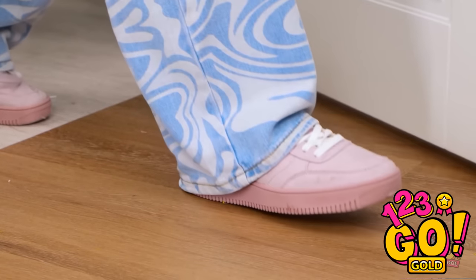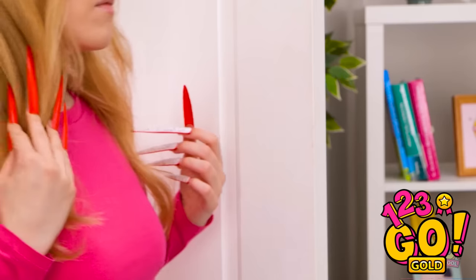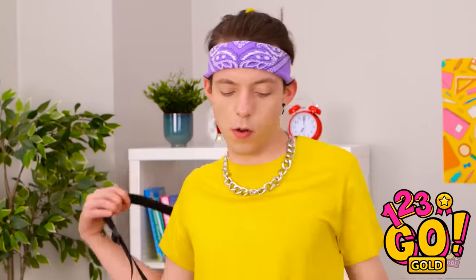I can't believe it's Monday again. Yep. It's so cold in here. Yeah, I guess. There better not be a test today. Ditto. I don't study anyway.